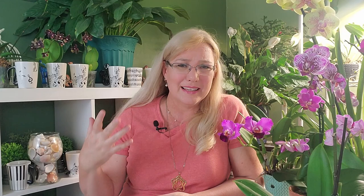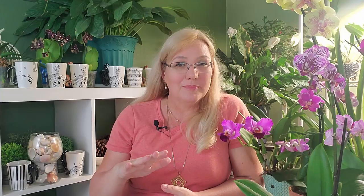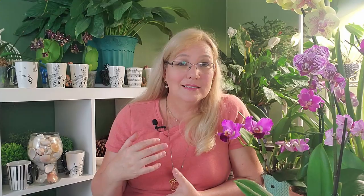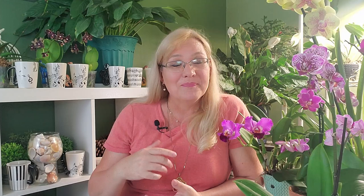The first method that works is called a mosquito dunk — a commercial product sold under several different names, probably most commonly called Natrol. Make sure you buy Natrol specifically for fungus gnats, because despite the name there are Natrols that also work on worms, caterpillars, and other critters. It comes as a tablet that you dissolve in water and soak the orchid pot overnight. The tablet contains a bacteria called Bacillus thuringiensis, and this bacteria kills the fungus — it will wipe out all the eggs and larvae inside the potting media. So it works, and it's excellent.